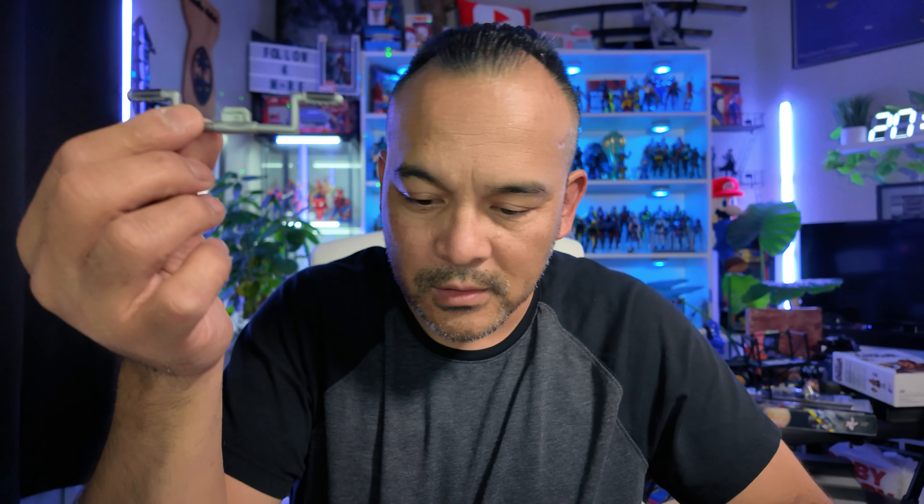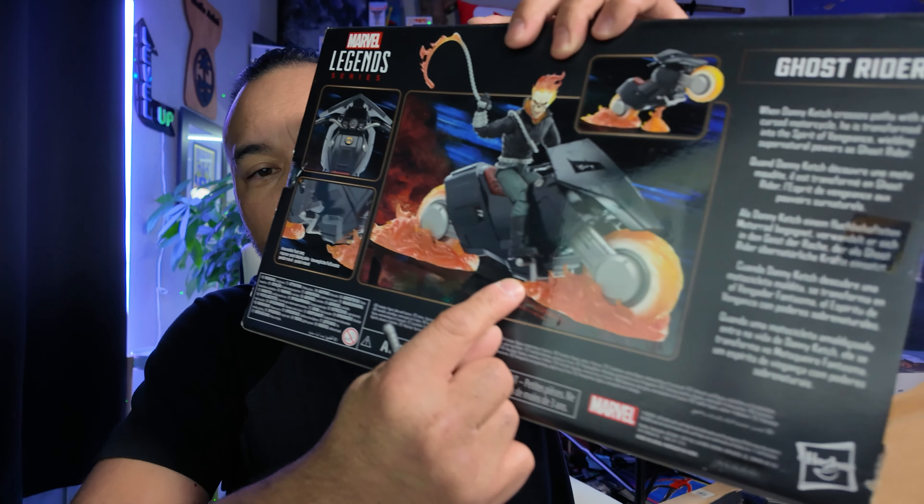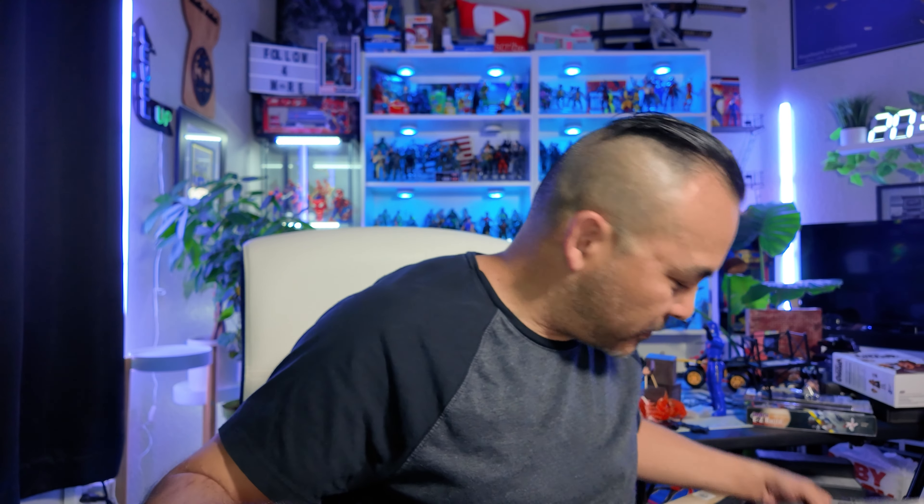Let's get his motorbike going. I had to reference the box because I didn't know what one piece was for — turns out it's his pedals. I see now. The handlebar goes right up here, pretty self-explanatory. Snap that in, there we go, and then the flames go on over.